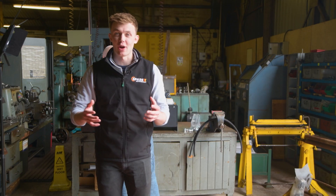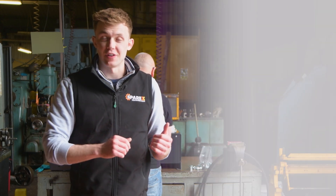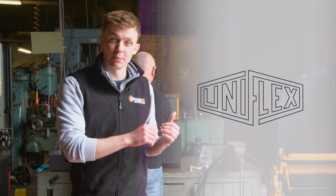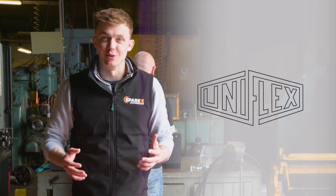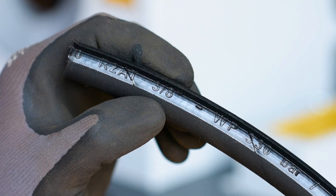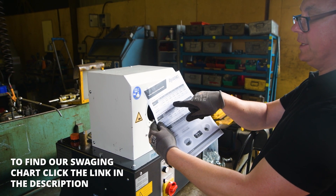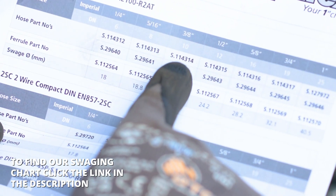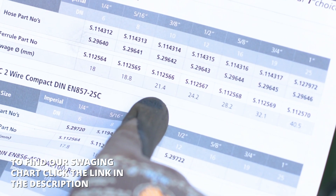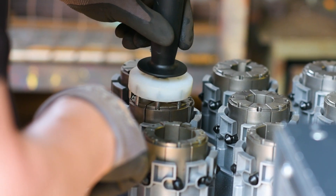It's important to use the correct tools and equipment when making up a new hose. Uniflex is a great brand that we're going to be using to get the best results. First of all, we check the size of the hose, check on the swaging chart the diameter we need to crimp to — which in this case is 21.4 millimetres. To achieve 21.4 millimetres, we need to use a 20 mil die set.